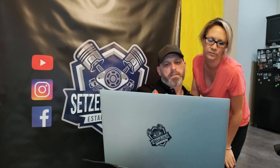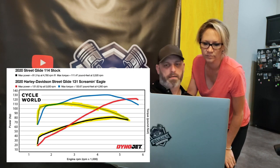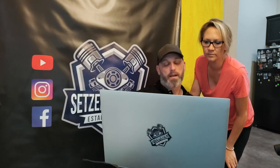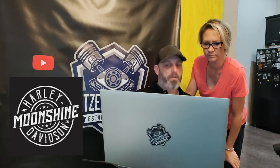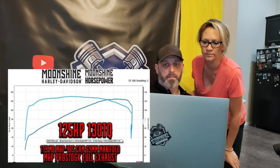This right here is a performance chart — they call them dyno sheets — showing what a stock bike performs at, and these numbers up here are what my bike performs at now. This was the bike available to me and I bought it. I love the bike, but it's not really built very efficiently. There's a company in Tennessee called Moonshine Harley — these guys build awesome bikes, super efficient. They can get a stock bike with just a stage two kit, which is basically a cam, to perform like my bike does. It's going to save me a little bit of money. Just make sure it has a comfy seat and it's not that moss rock brown.